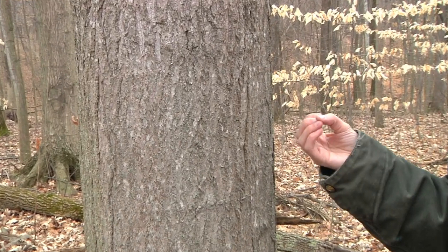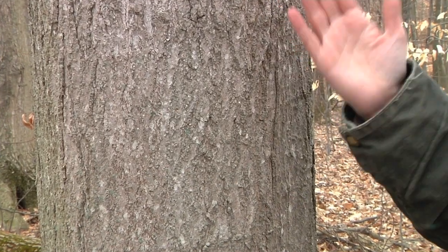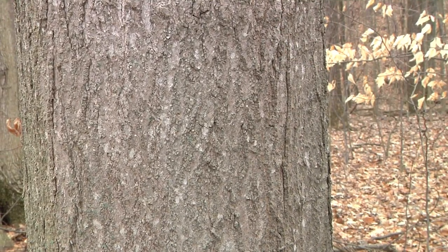The bark on a red or silver maple can be somewhat strippy, a little bit platey, and usually a little more raised than it is on the sugar maple.